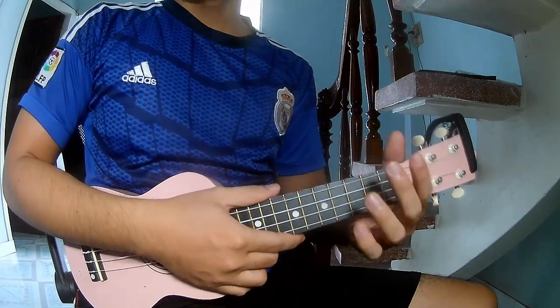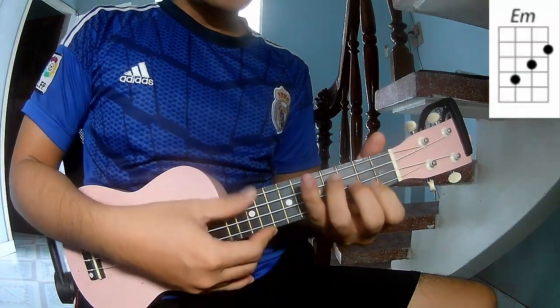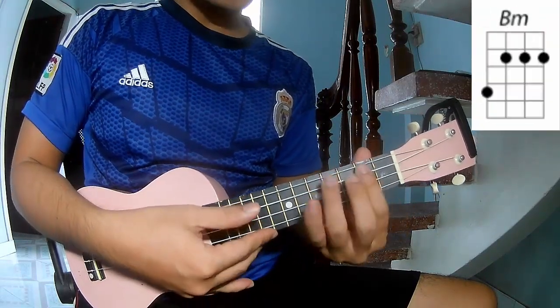The core chords of this song are G, D, Dm, and Bm.